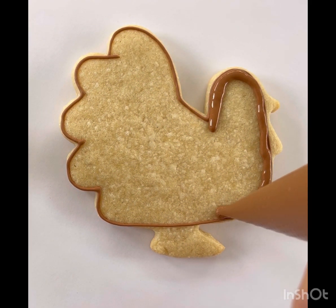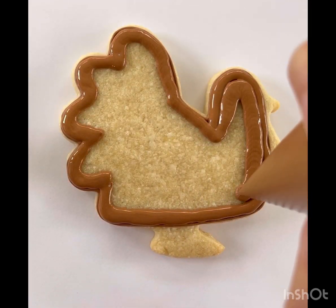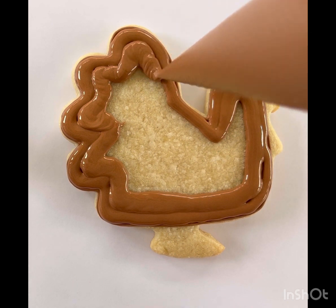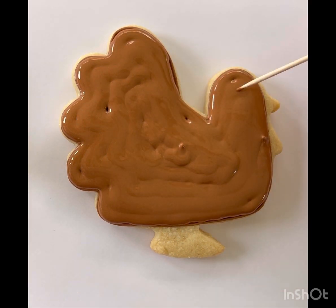Then you're going to squeeze harder on your piping bag and flood the body of the turkey by starting along the outside and working your way in. Fill in any missed spots with that toothpick.